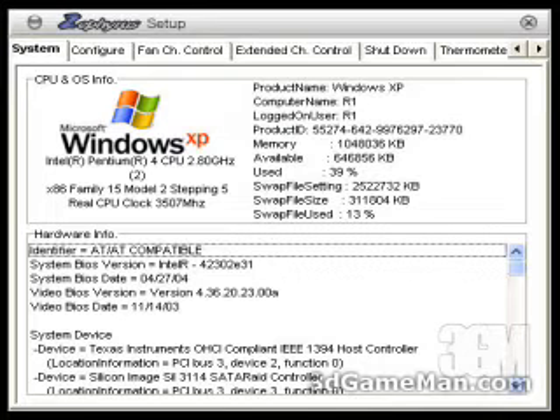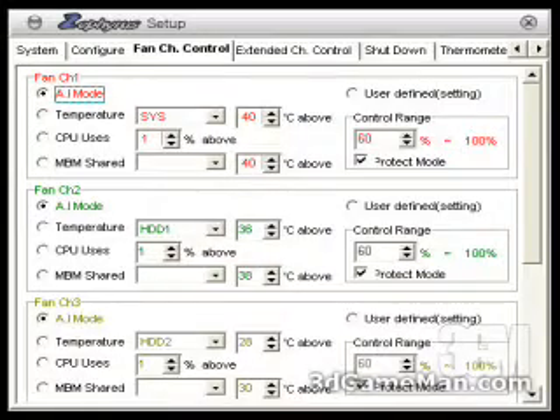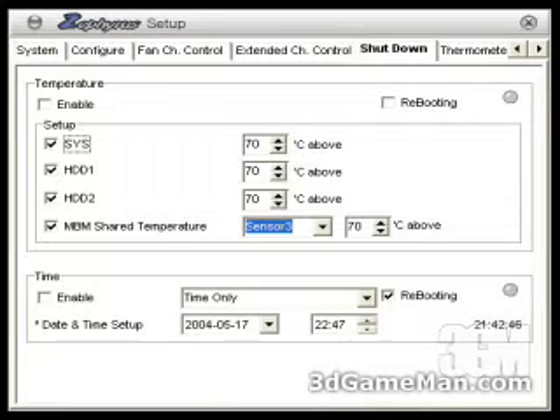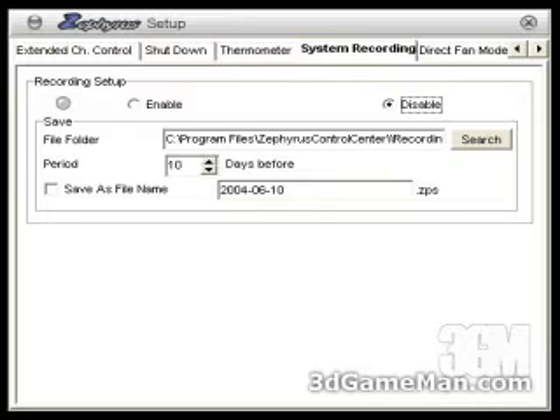The first thing you'll need to do is set up the unit using the software. It shows system information and you can also change the look of the software. You can control the five fans, setting them to automatic mode or user-defined mode. There are options for extended channel control, and you can shut down the system at a predefined temperature or at a predefined date and time. You can assign names to the different sensors and sound a warning at a certain predefined temperature.